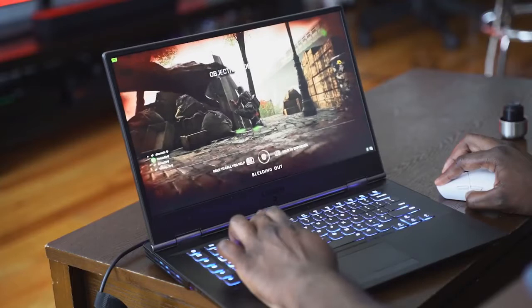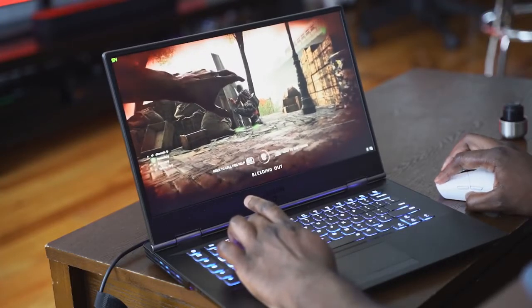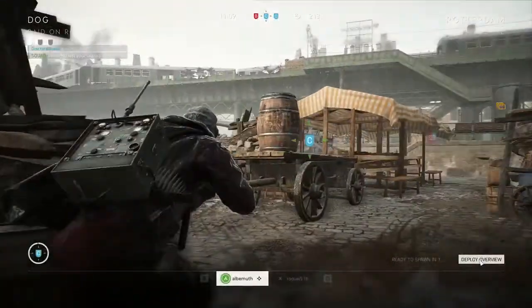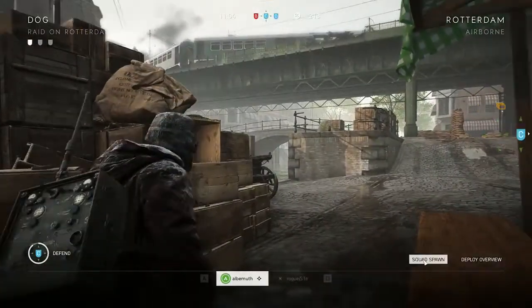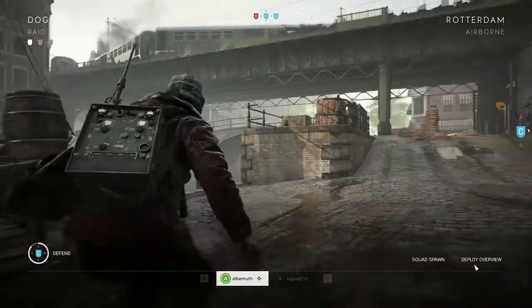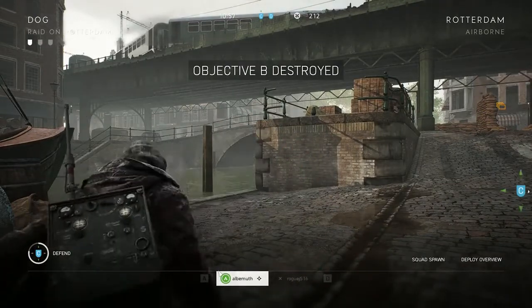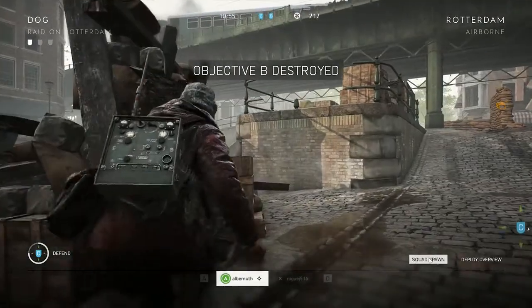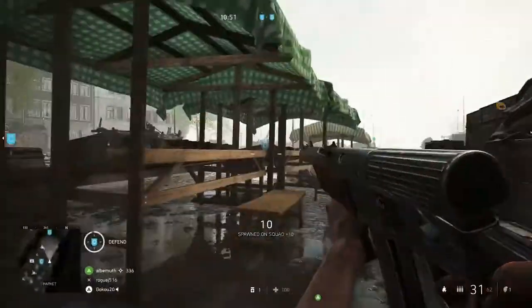Moving over to Battlefield 5, in terms of standard graphics on the system here, you're looking at about 73-74 frames per second with everything maxed out to ultra. Gameplay is frantic — I died a lot, I haven't played Battlefield in a while, so that was a little off-putting. But you can clearly see it looks good from the captures — really sharp, really vibrant. 73 frames per second, which is nice.